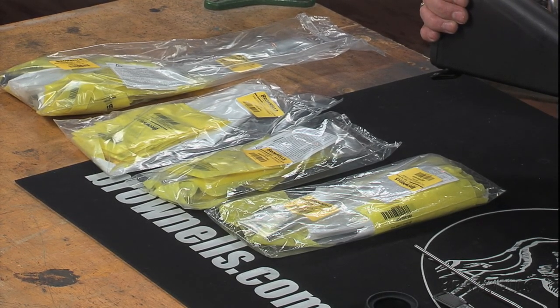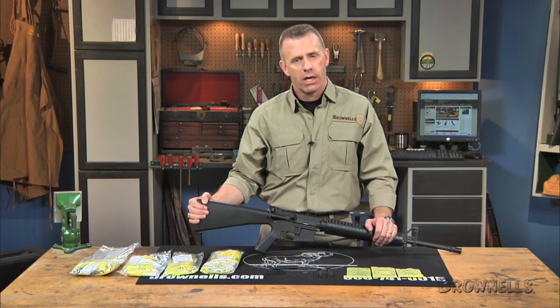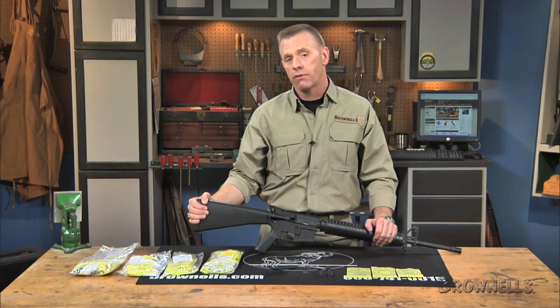Colt factory kits contain factory parts just like those used to produce US military issue M16 rifles and M4 carbines. Colt kits are available to fit carbine, mid-length, and rifle gas systems with standard or free-floating handguards.